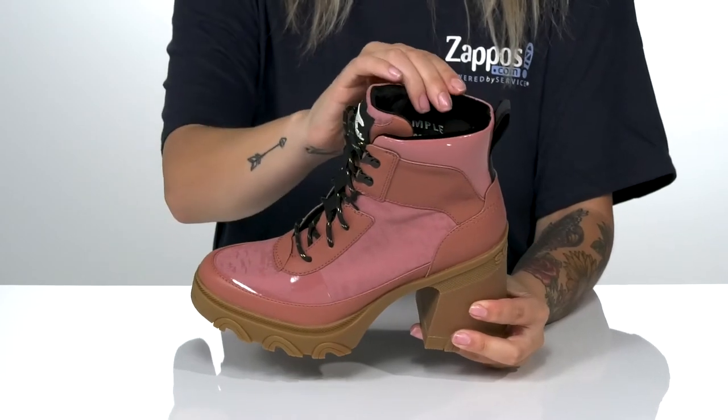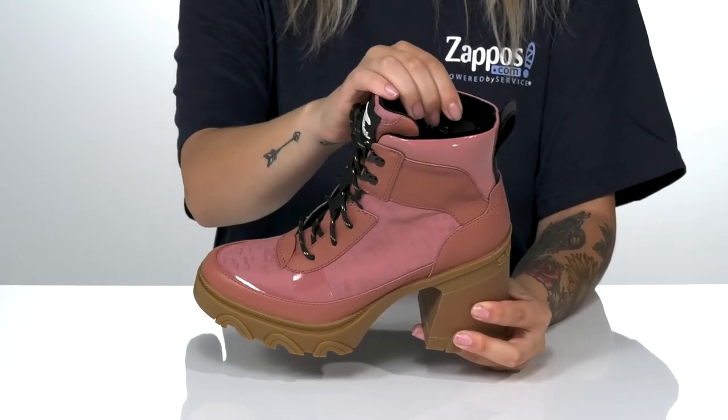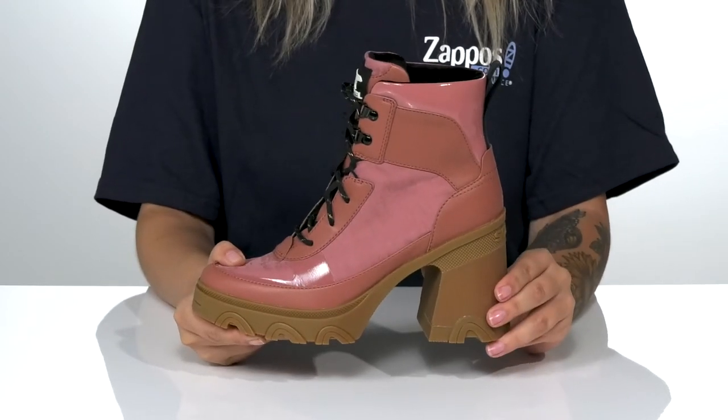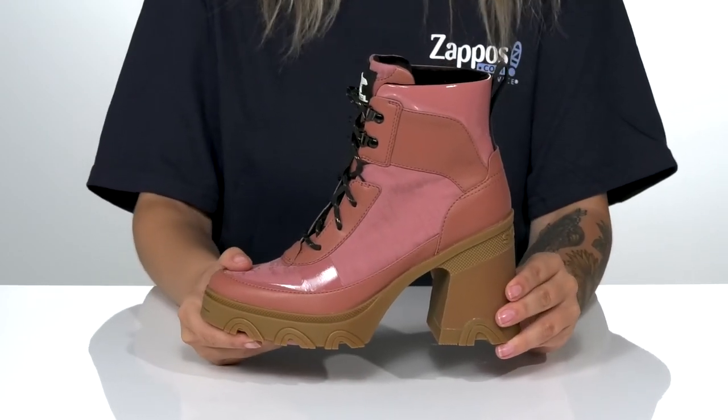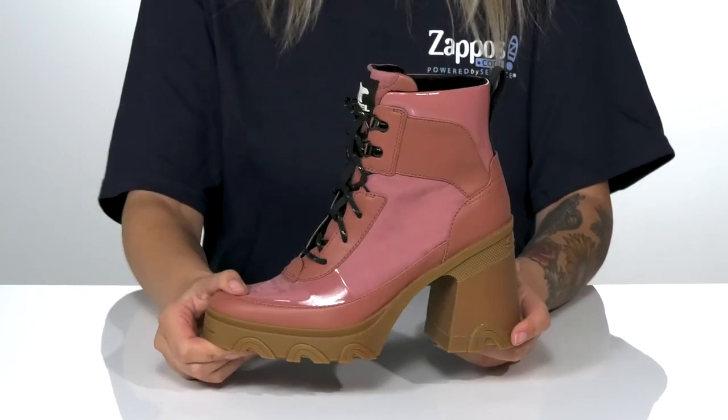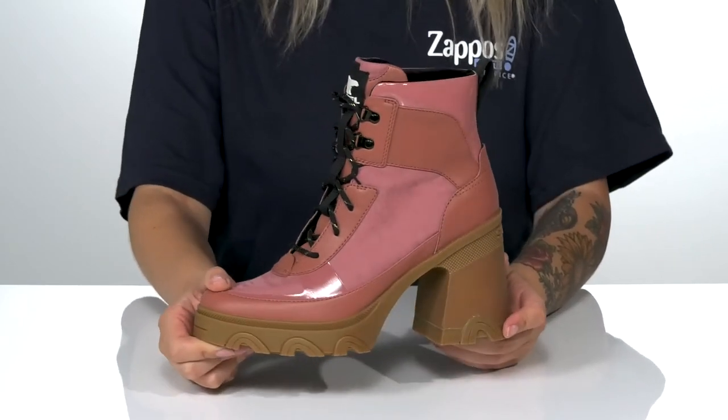There is a very soft synthetic inner lining with padding around the collar and a cushioned footbed. There is a heel on the back that's going to boost your look by three and a half inches. All of that is on top of a textured outsole for traction and I think these would pair very well with some black skinny jeans.